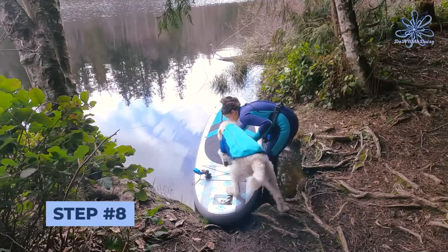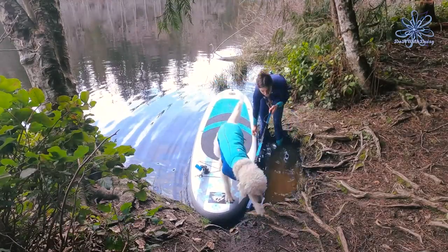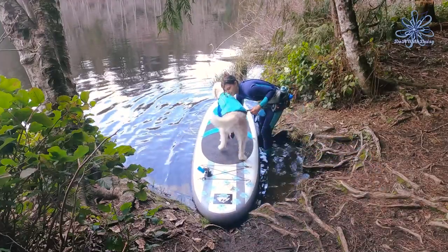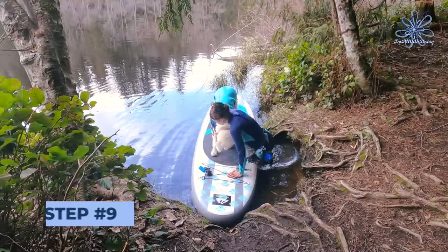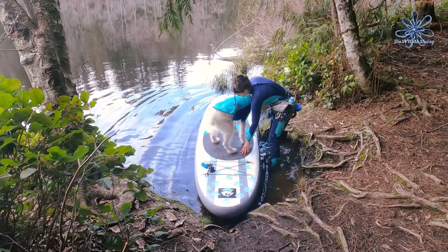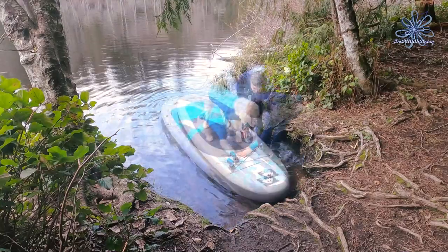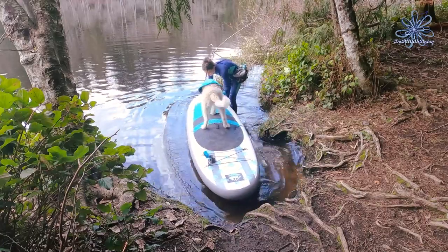For step 8, you will hold the board steady while your dog practices jumping on and off in the water. Your goal is to have each action paired with a cue and for them to show excitement and no fear at any stage. Step 9: hold the paddleboard steady and practice your paddleboard tricks. The goal is for your dog to be able to sit, lay down, go to the front of the board, turn, and come, all on cue.